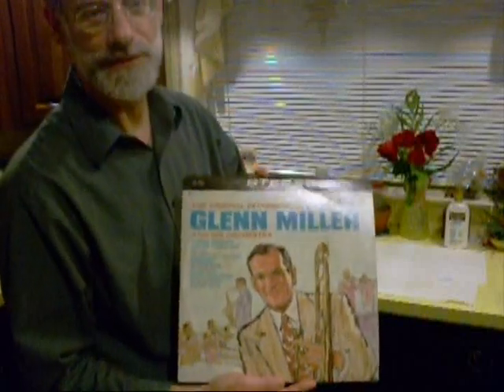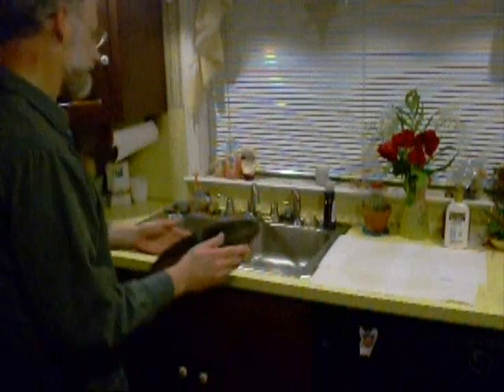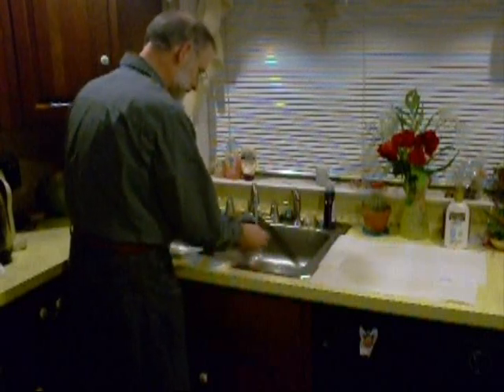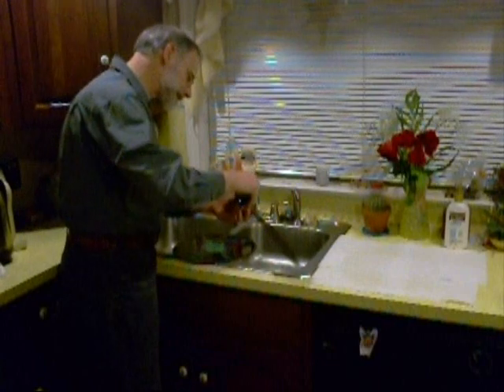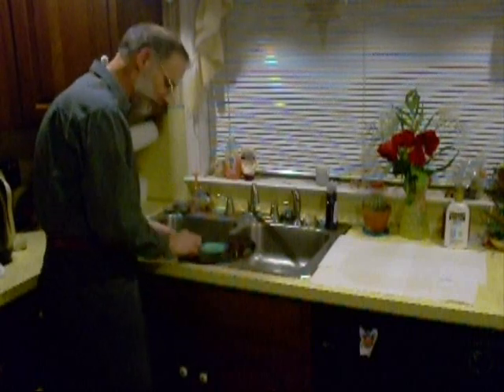Now it's time to prepare the record for ripping to MP3. I picked up this record at the thrift store — it cost me 10 cents, 11 cents including sales tax. I like to wash the record first. I have my sink ready with warm water, moisten the record, then use a natural bristle brush with some dish washing liquid and gently scrub following the grooves of the record.